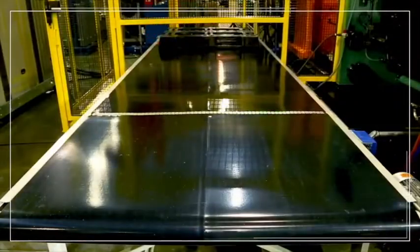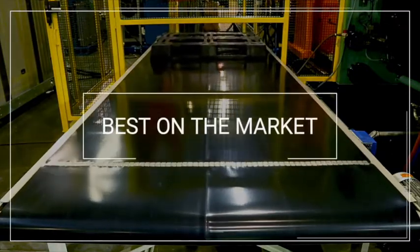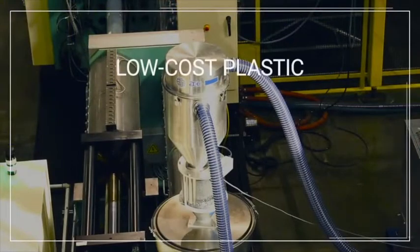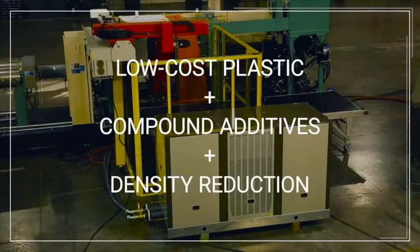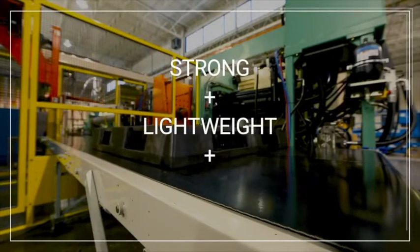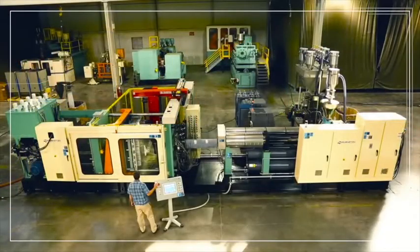Most importantly, the pallets made on the ECOGREEN Ecopallet Moulding System are arguably the best on the market today. The system's ability to take low-cost rubber and plastic raw materials and compound additives and achieve density reduction with exponential gains in stiffness results in strong, lightweight, and low-cost pallets. This is what differentiates the ECOGREEN Equipment's Ecopallet Moulding System technology from other injection molding machine types.